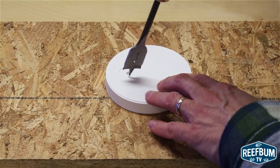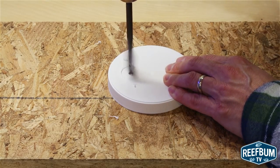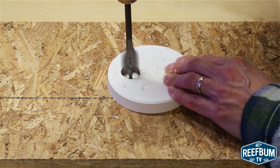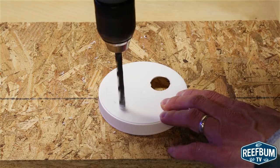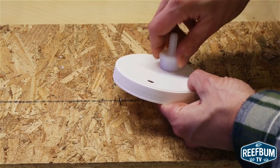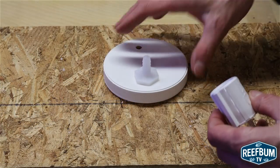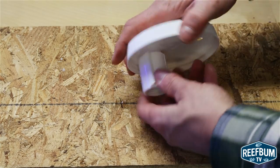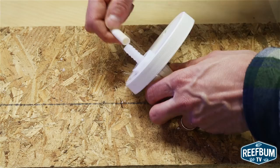Time to drill a couple of holes in the lid. I used a 1 inch spade bit to drill a hole for the 3/4 inch male PVC adapter, and then a 5/16 inch drill bit for the hole for the float switch. I screwed in and secured the 3/4 inch male adapter — it fit nice and snug. Then I screwed in the female adapter and put the drain line tube on the barb.